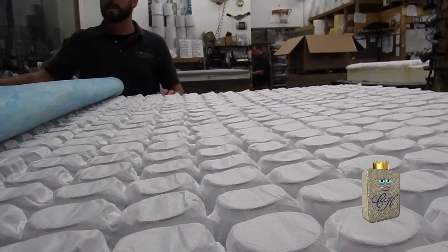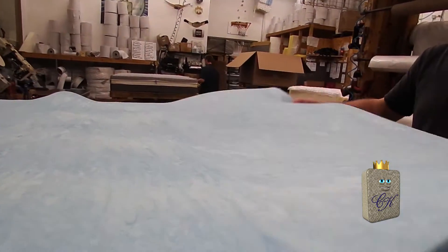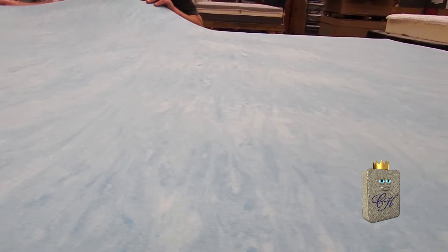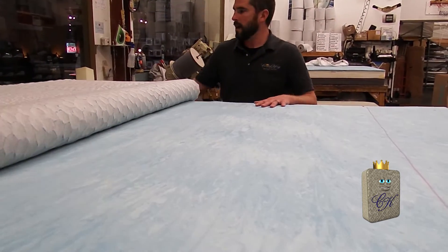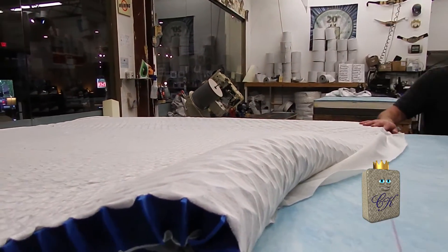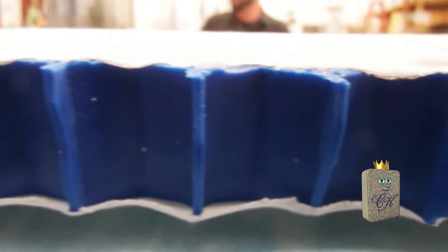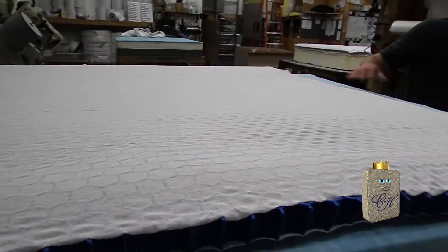The next layer of the pillow rest is a gel-infused memory foam product. The gel-infused memory foam has been applied to the star of the show — Somnigel. Somnigel is the best cushioning you can really put in a bed. It retains five degrees less heat than any other type of material. Inch for inch, it's the most pressure-relieving material you can put inside of a bed.